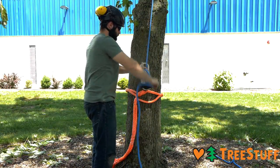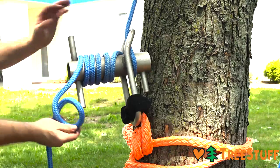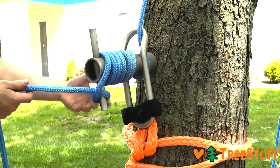If you need to lock off the porter wrap, take as many wraps as you can fit on the bollard and cleat the pins off with half hitches.